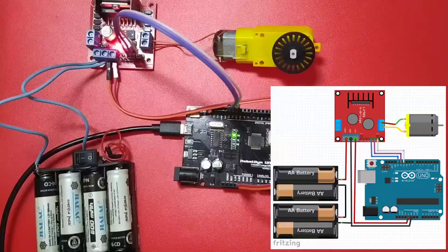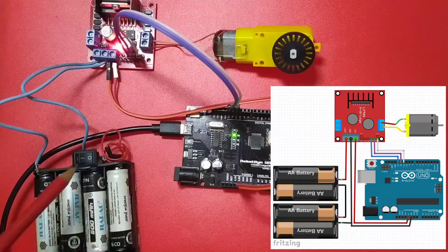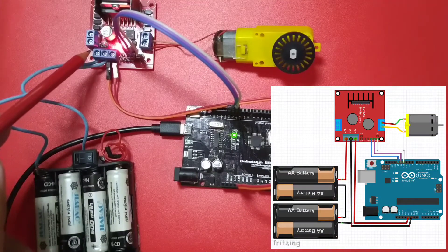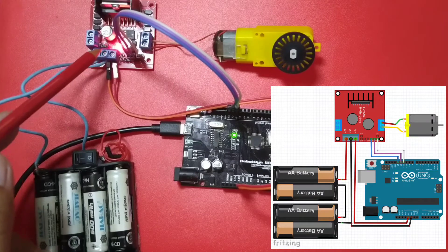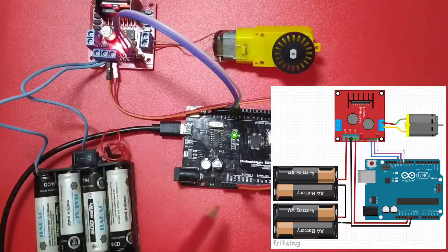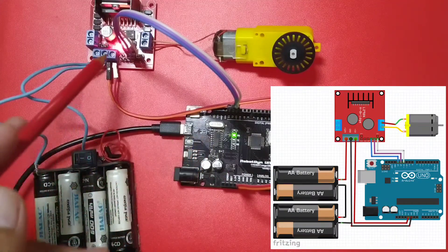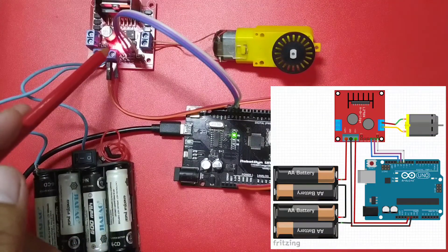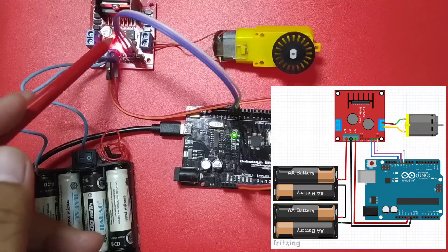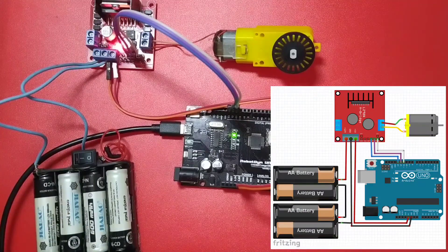For the demonstration, I have already connected the external power supply — which is 6 volts total — to the positive supply. Then the ground, and the common ground. I also connected the Arduino ground, and the 5 volts is supplied to the L298 module. That's why I removed the jumper pin here to disable the onboard voltage regulator.